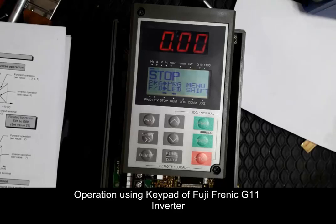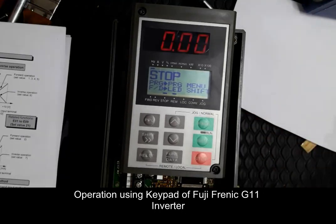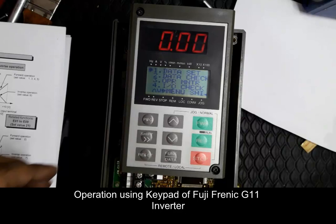This video covers keypad operation using the keypad of a FUJIFRENIC GLEBEN inverter. To enable keypad mode, set parameter F01 (frequency command) and parameter F02 (operation method) both to 0.